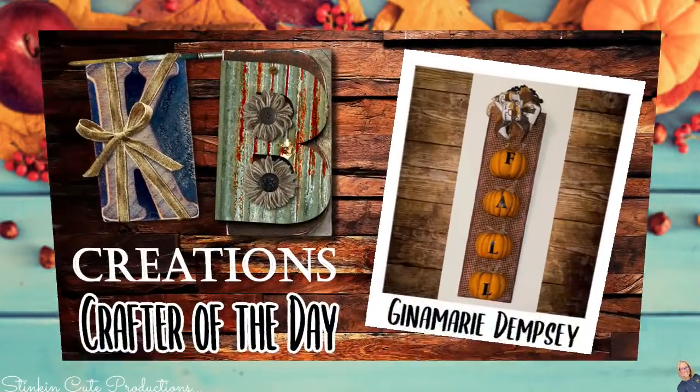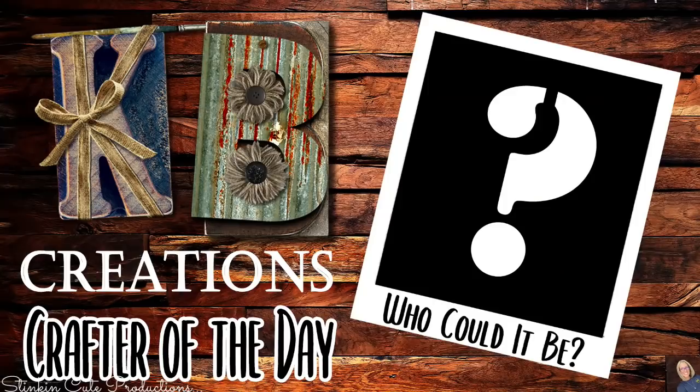Today's KB Creations crafter of the day is Gina Marie, who is bringing us her half pumpkin fall wall decor piece. I love your spin and twist on it — I love the fabric you used and the bow you put on it. Gina Marie, thank you so much for sharing your creation with us today.